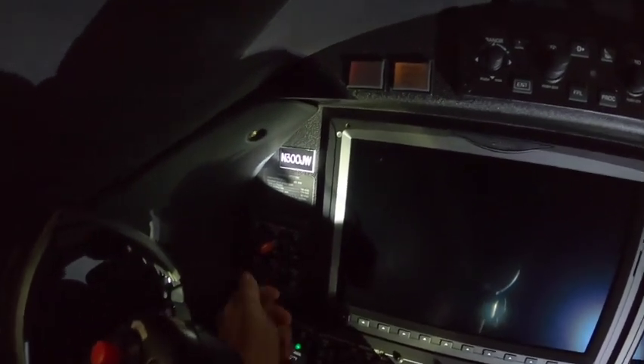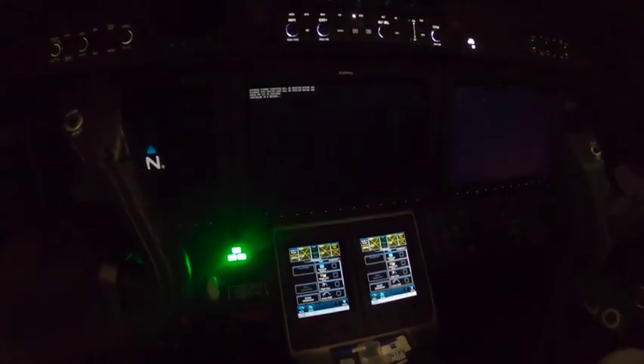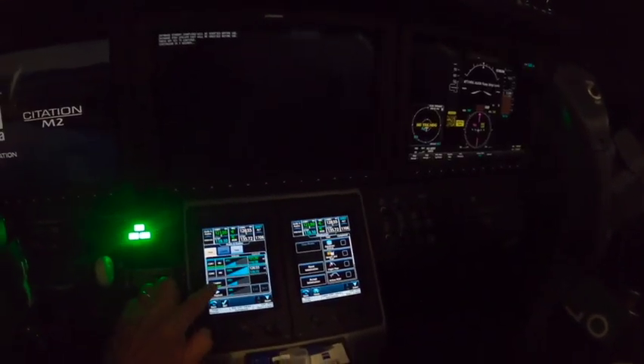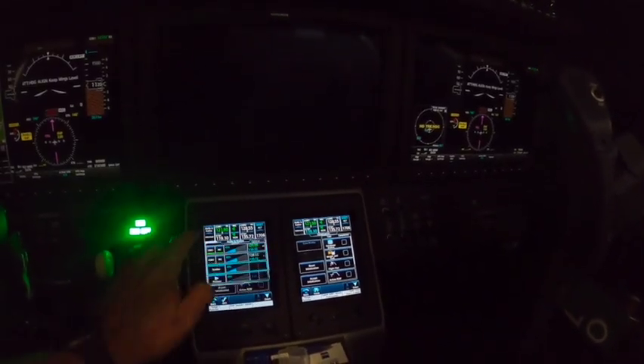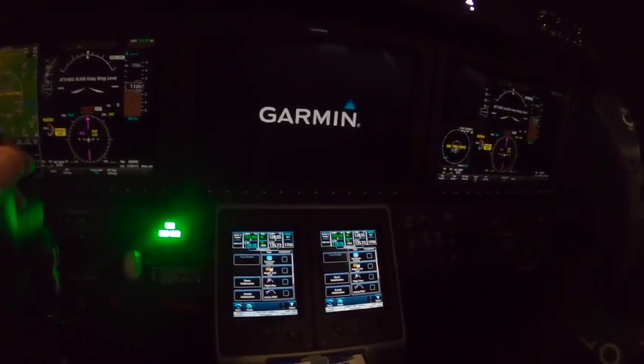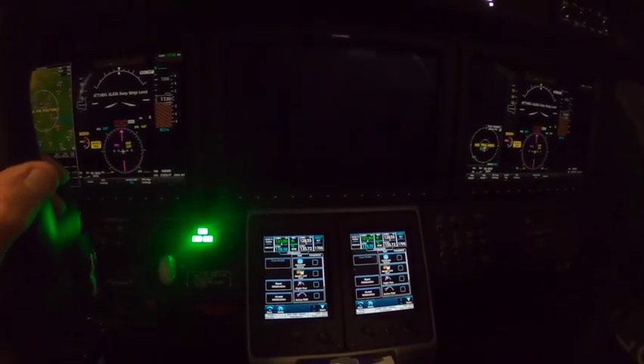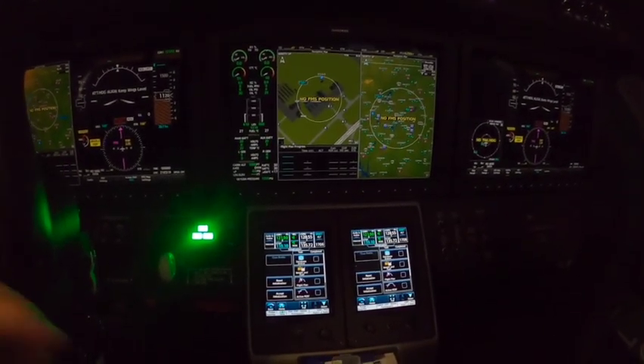I'm going to aim the light so you guys can see. Turn on the battery. I'm going to turn off my flashlight so you can see, and turn off the speaker because we're in the hangar. We're getting a lot of noise. I'll let this boot up — booting up.